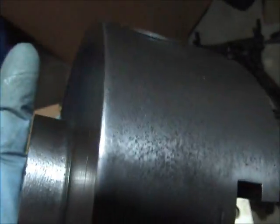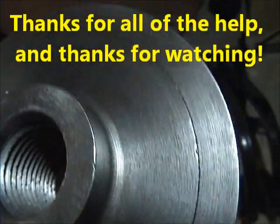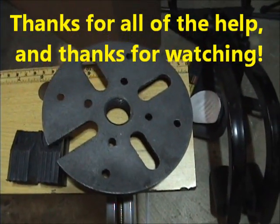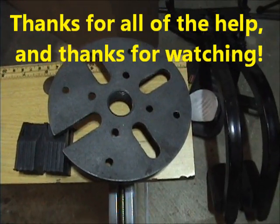Hope this helps a little. As I said, it doesn't have a face plate per se on it — that was the face plate I was talking about.